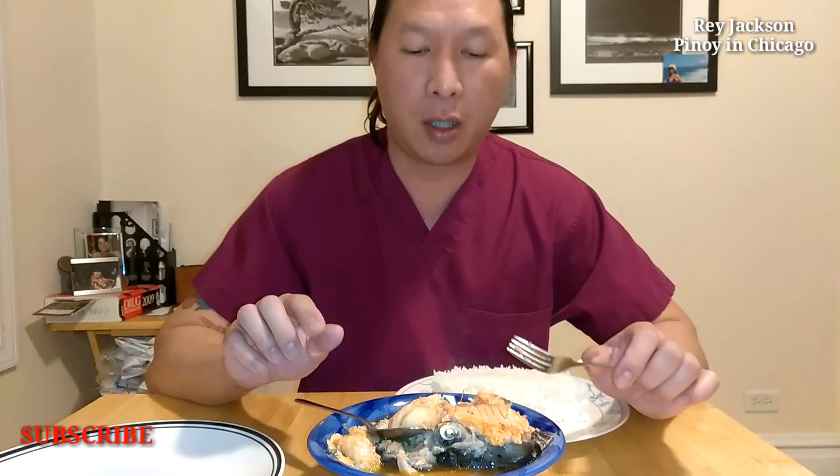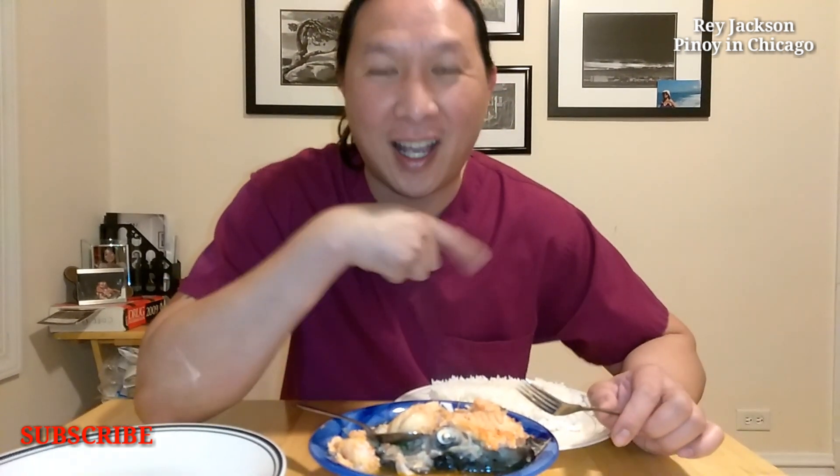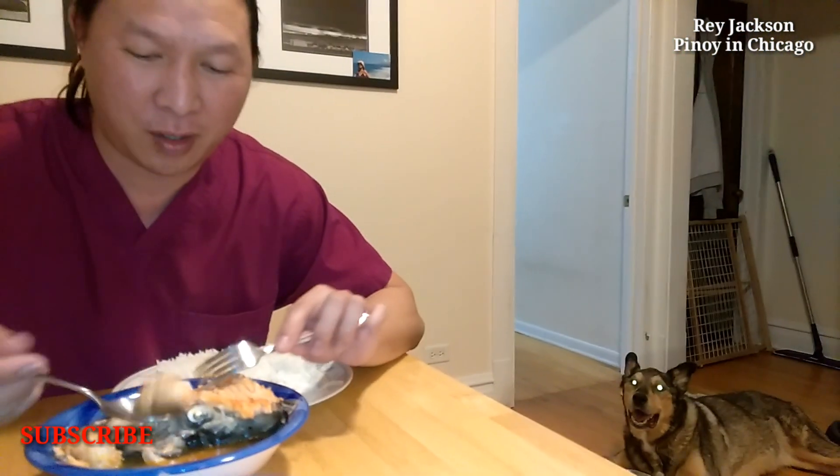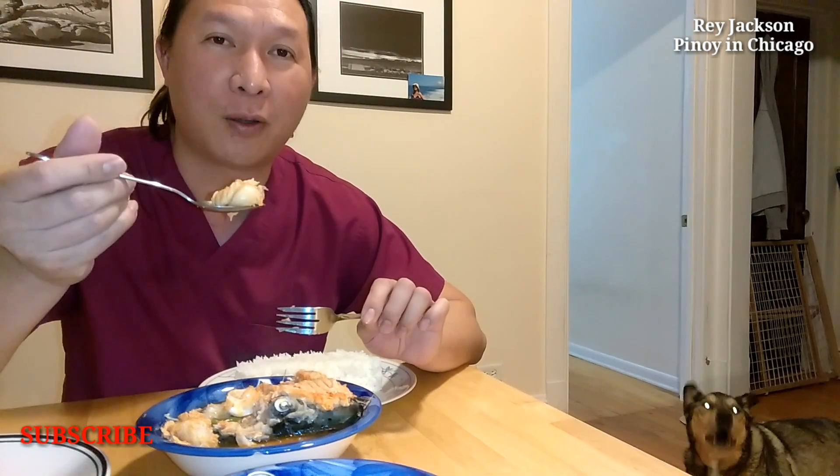Anyway guys, if you like this video, please like, share, subscribe, and comment down below, and I will see you guys on my next vlog. My dog is already asking me for some food, and there you go. I will see you guys on my next vlog. Thank you guys for watching.